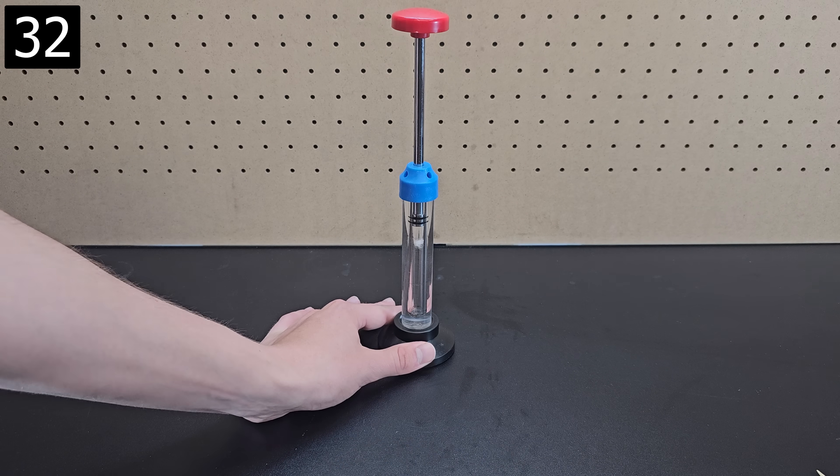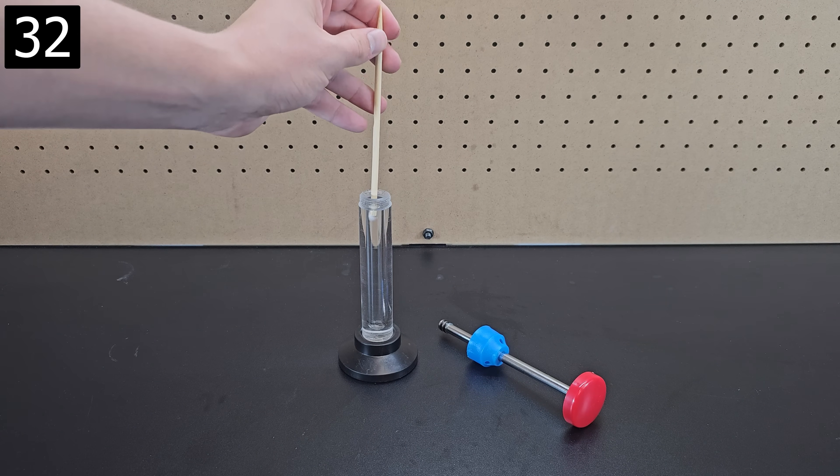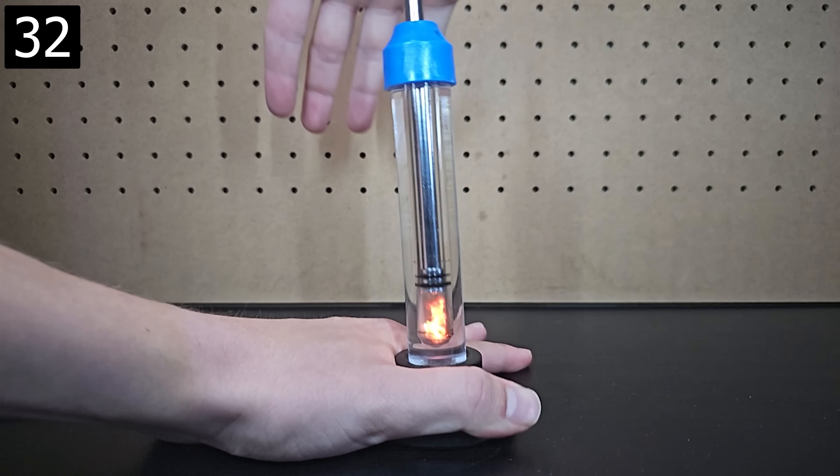Next up is this fire syringe. It's just a simple piston cylinder, but when you put small pieces of cotton inside and slam your hand down, the increased pressure raises the temperature enough for the cotton to burst into flames.